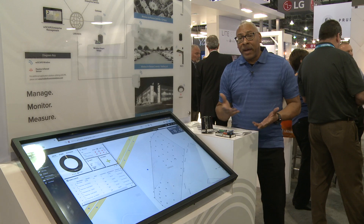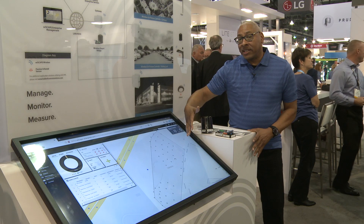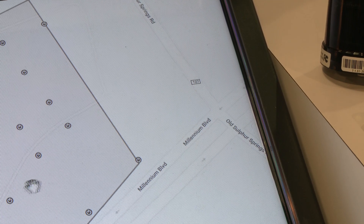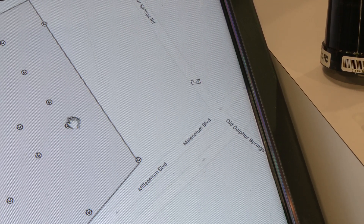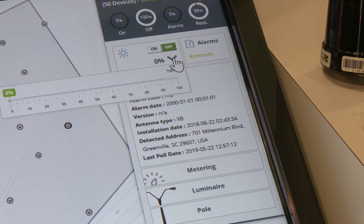As you can see on screen, we can see the entire site and the status of the modules and fixtures currently in the off state. Through the interface you can select a specific node and see the details pertaining to that node. You can control that node by turning it on and off and you can also dim that node by adjusting the slider.